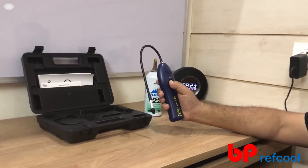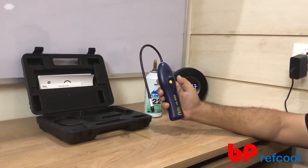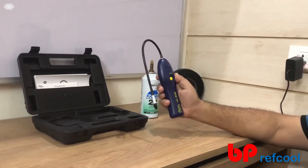So let me just show you how it works. I switched this on. Once I switched it on, it is on. Once you switch it on, just wait for a couple of seconds so that it warms up the sensor.